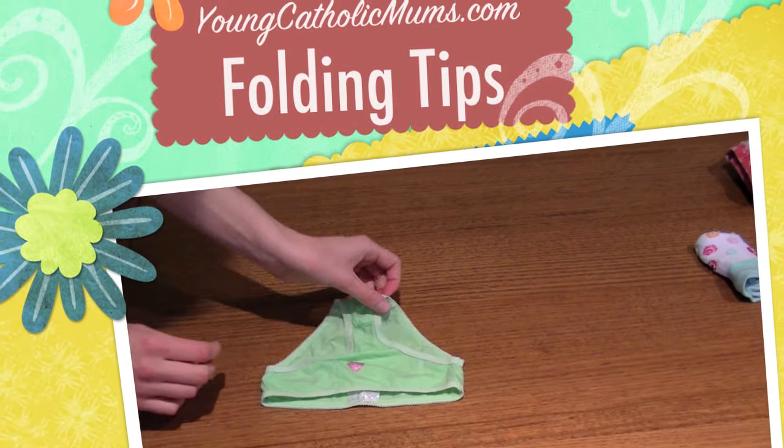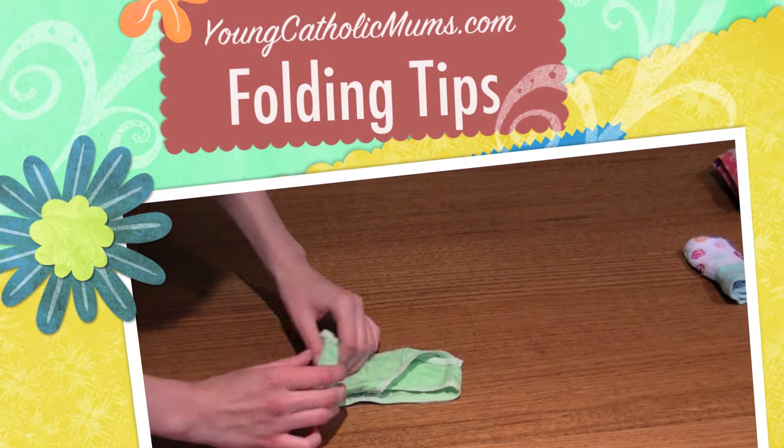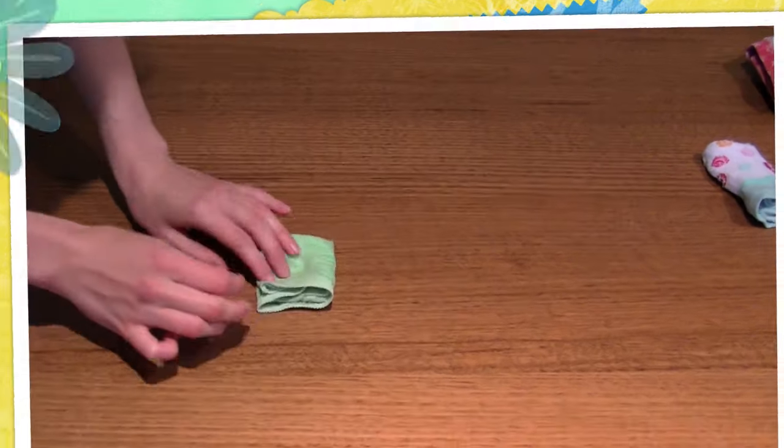In this tutorial, I'll be showing you how to fold underwear. For children's, place face up, fold in the crotch and the left and right side.